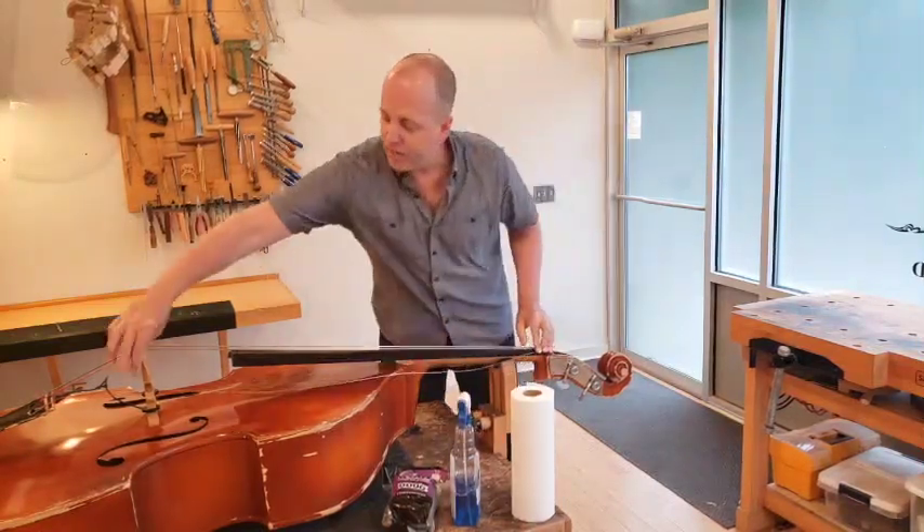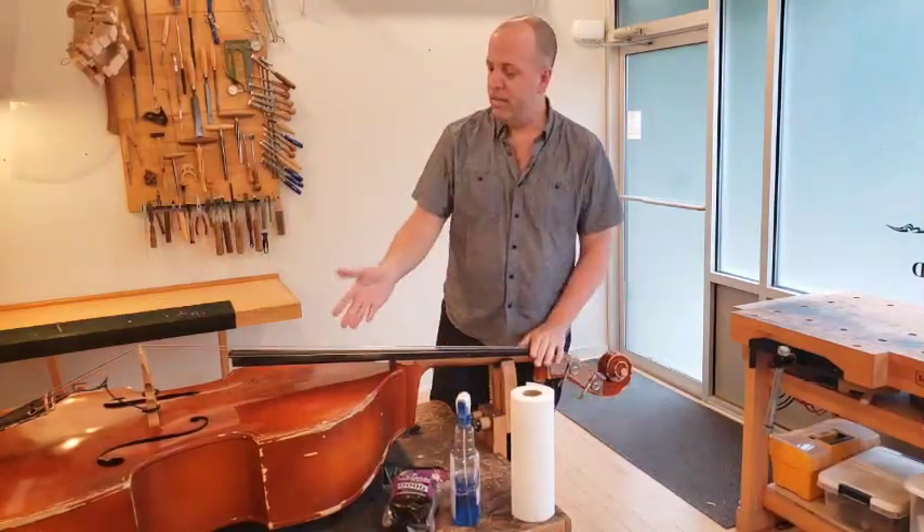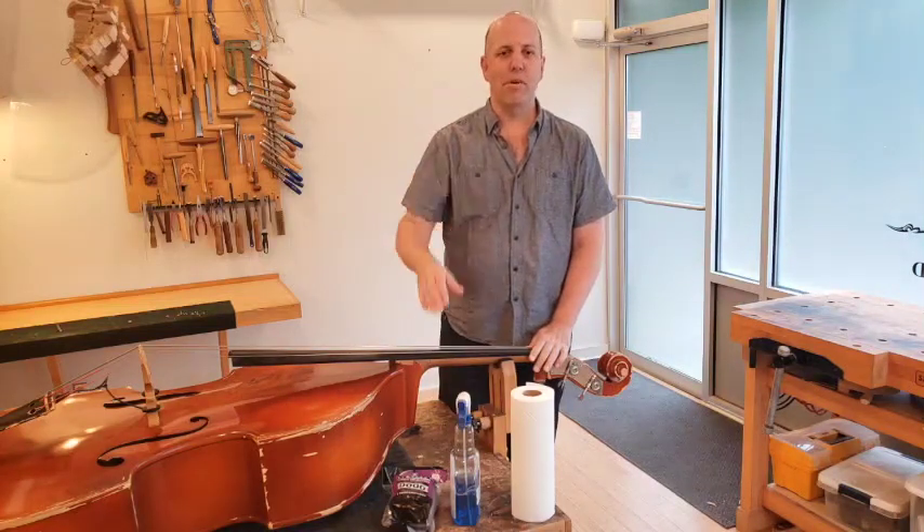Put the string back in the nut, back in the bridge, tune it up to pitch, and repeat for the next string. That's it. Thanks for watching.